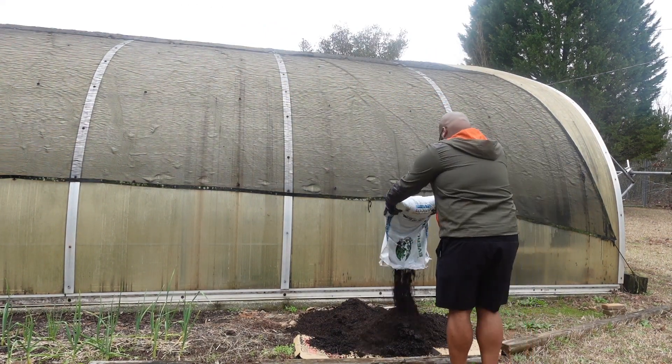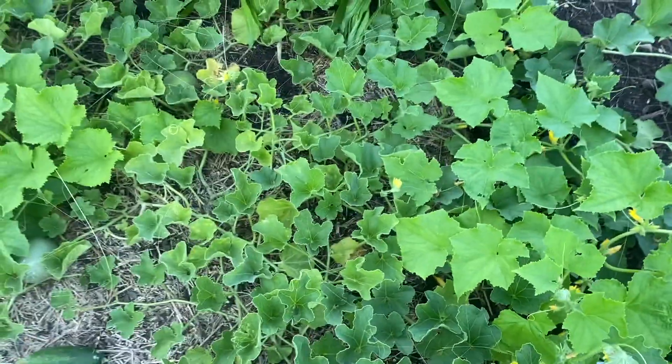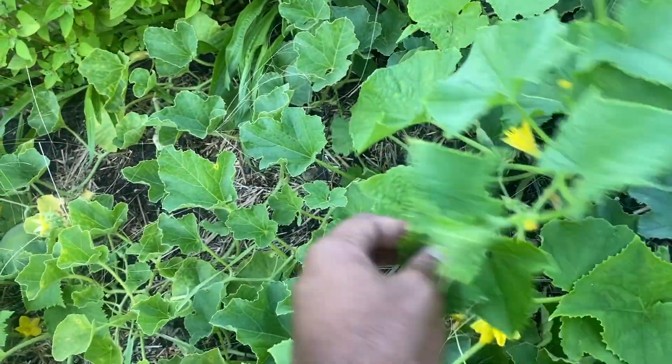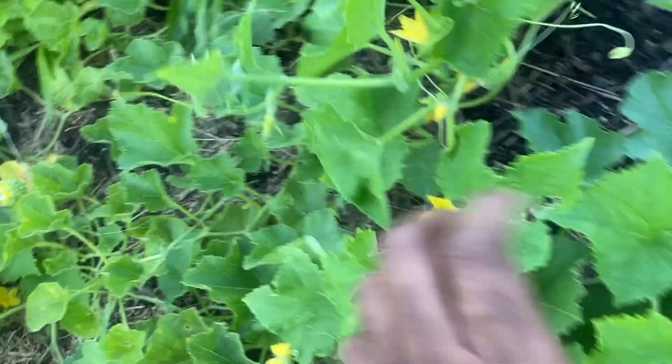Having transplants in your garden, like a cucumber transplant, literally decreases the time it takes to reach an extra harvest on your cucumber plants. Once you transplant those cucumber plants into your garden, you need to make sure that you also get those seeds into the ground — that's what we did, and that's why we'll be having another harvest of cucumbers very shortly.